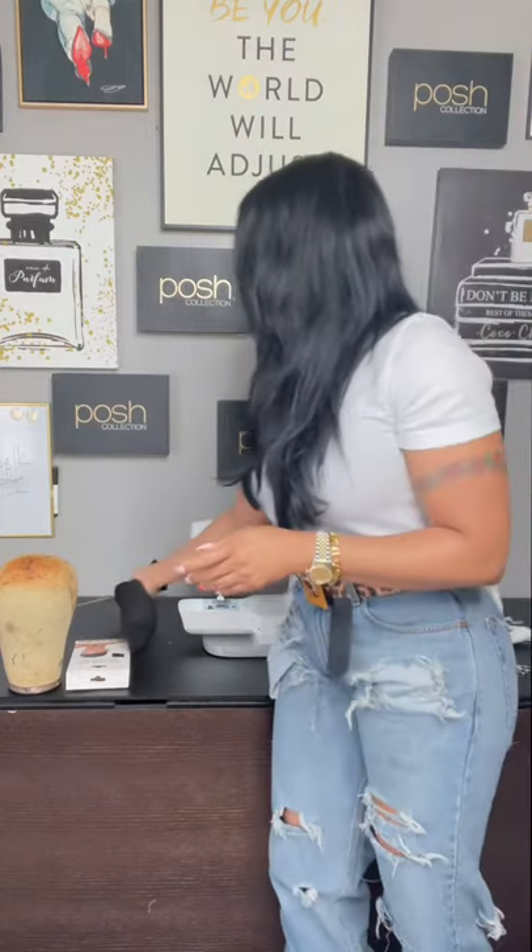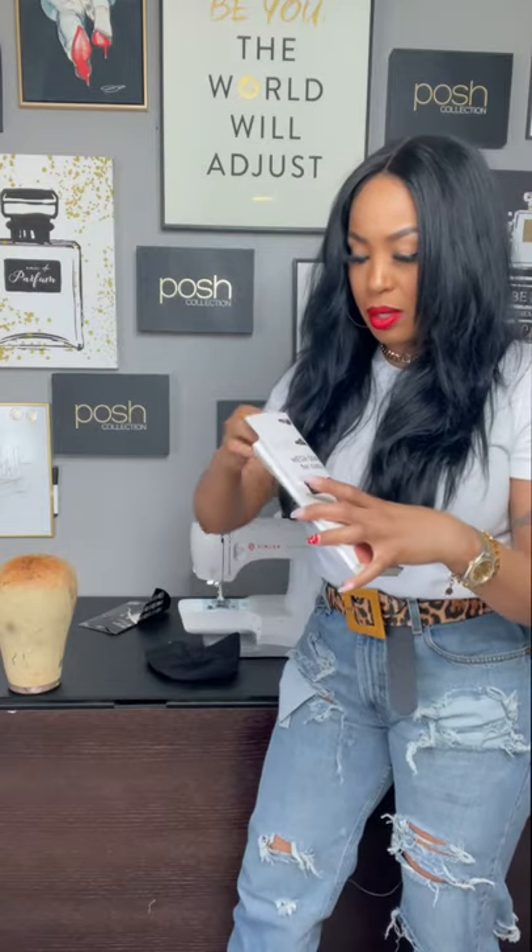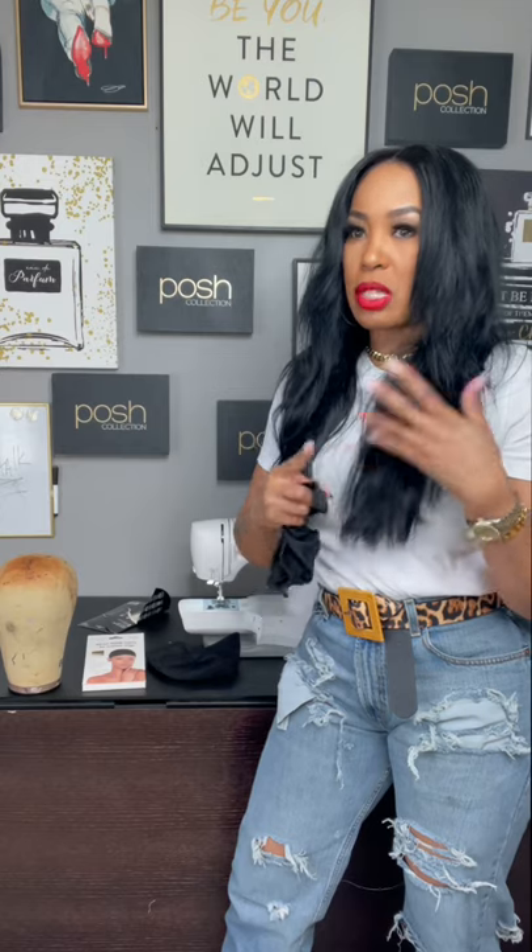The single most important thing you need when customizing a wig unit is the mesh cap you are using. This has been an issue forever. The reason you're having such an issue with your wig units is that when you're stitching on the off-brand cap, it's already so small. Every time you add an additional weft, it just gets even smaller. The off-brand gives you absolutely no room. The Posh Collection brand comes in small, medium, and large — the small is 20 to 21 inch, medium is 21 to 22, and large is 22 to 23.